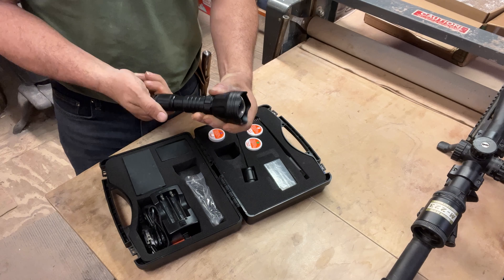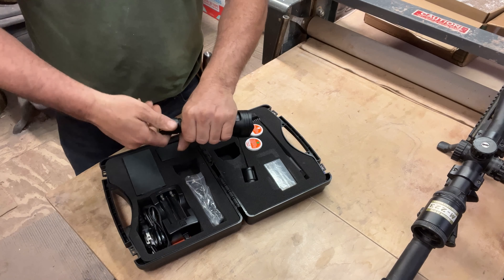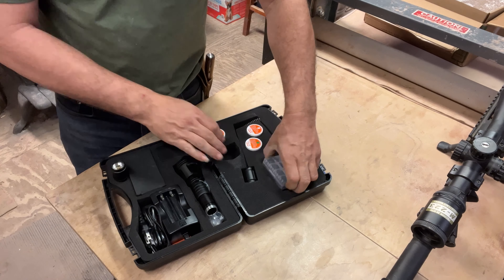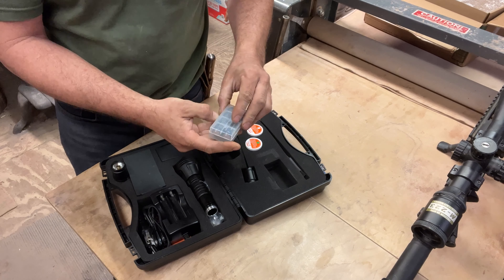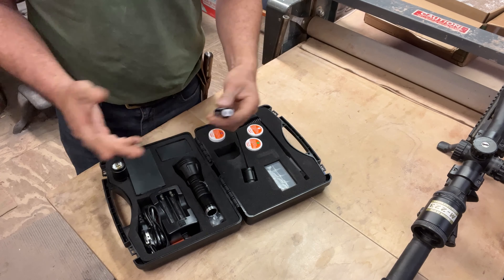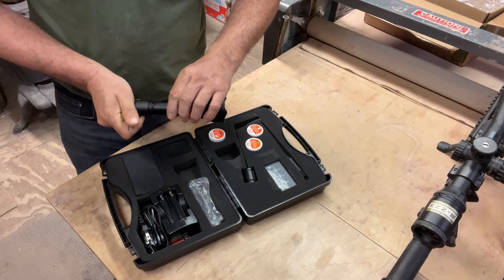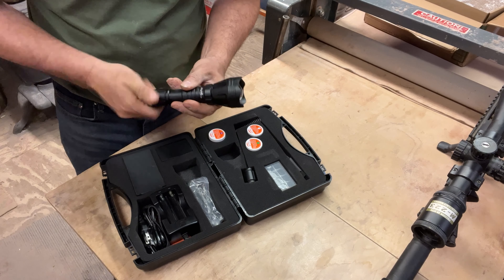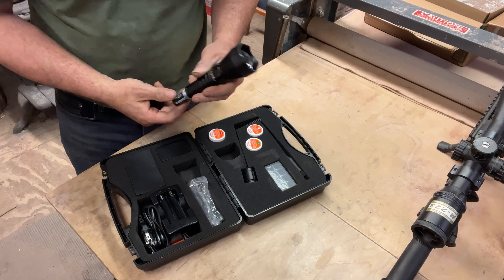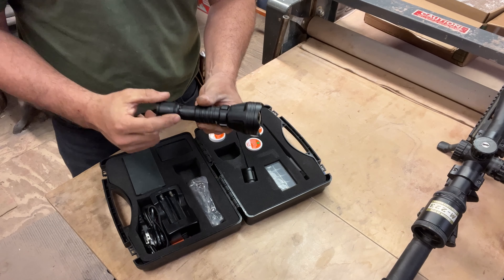First order of business is let's get the batteries in there. It adjusts by twisting this — you see how it draws in and extends out — that adjusts the beam. It comes with the batteries. There are two batteries; you have a backup battery so if you're hunting for extended hours at night and your battery dies, you're covered. It has a rubber O-ring that seals it really good.